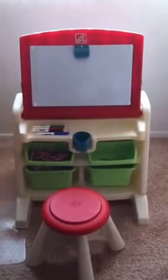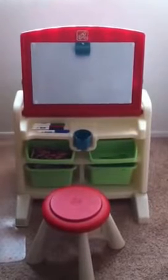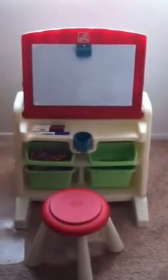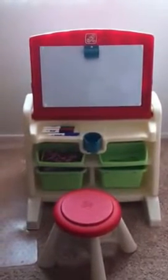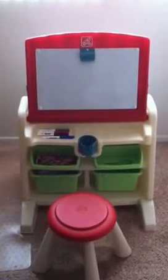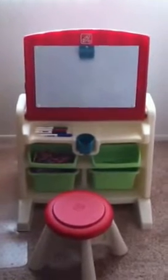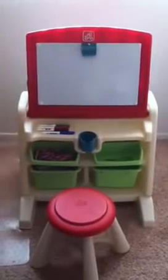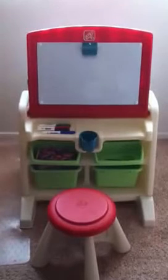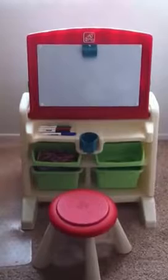Hi y'all, this is Sarah from momendeavors.com and today I wanted to show you the cool Step2 Flip and Doodle Easel Desk with a Stool. The boys have been loving it. It's a really fun alternative to the traditional stand-up easel that just has a little tray for chalk, paints, or markers, because this thing actually serves a bunch of purposes — it's storage, it's a desk, it's an easel all in one. That's a really cool feature if you're looking for some versatility.